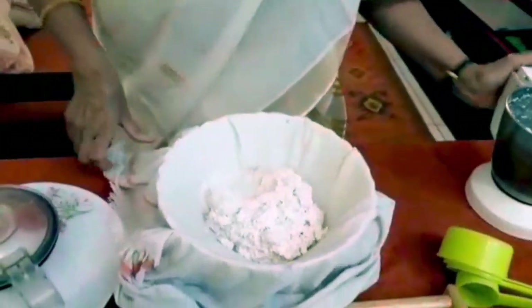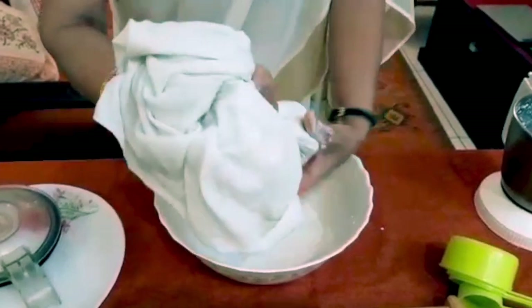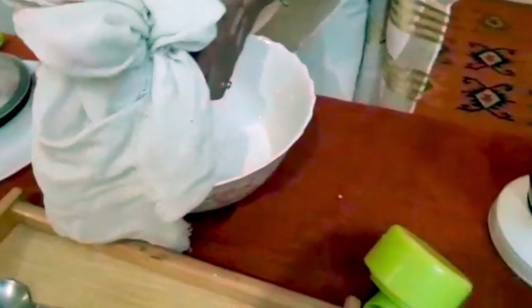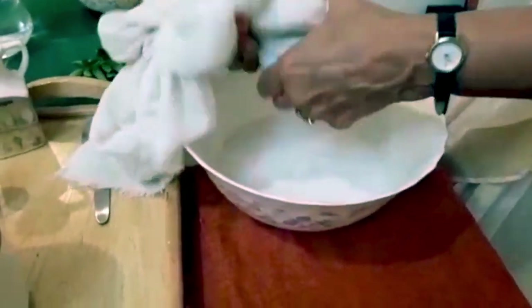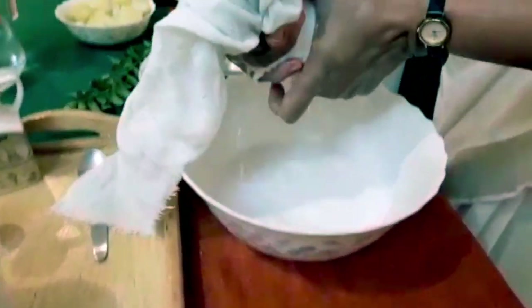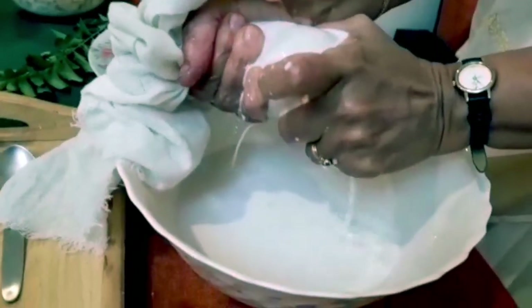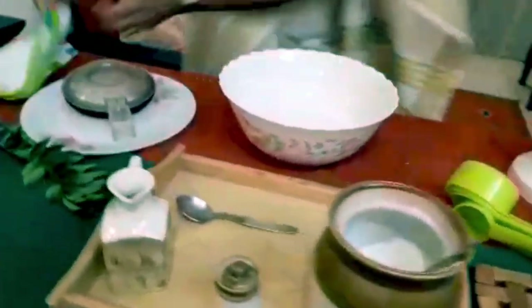We gather the cloth from all sides, hold it, and this is how the milk is extracted. It's a very easy way of extracting milk — not messy — and you get the full milk from the grated and ground coconut. And that's it. Now let's go back to the pot.